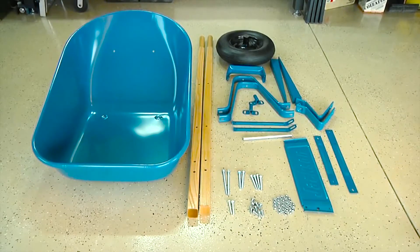Before you begin assembly, lay out all the parts, the components, and the hardware and make sure you have everything you need.